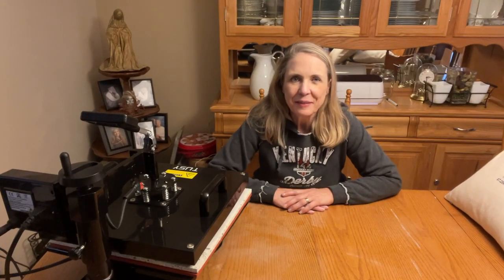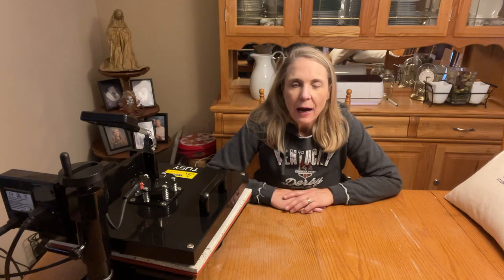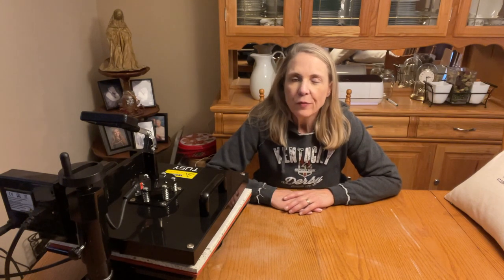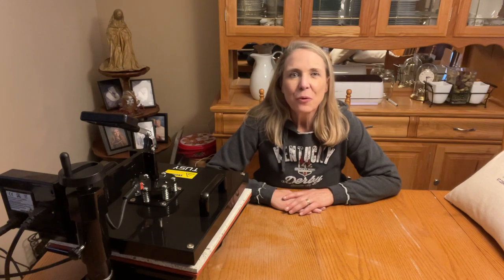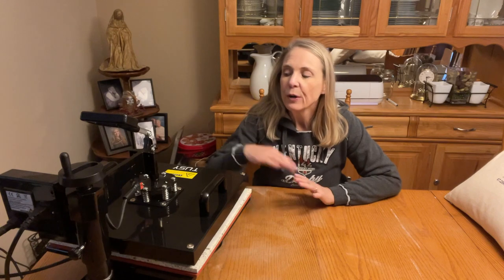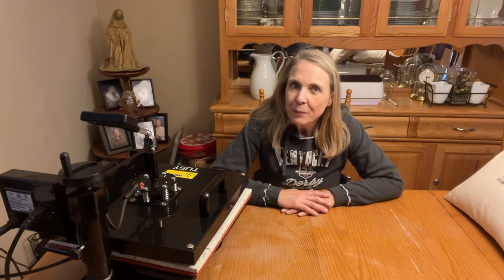Hey crafters, Lisa here from Fun Stuff Crafts — so glad you could join me for another Inspiration Friday! This week's project, I'm going to share a couple of the new tools that I got. If you've been along my journey since we lost my craft room, I've been posting some buying guides. This week we're going to be using my new sublimation printer and my new heat press, so I hope you stay tuned.